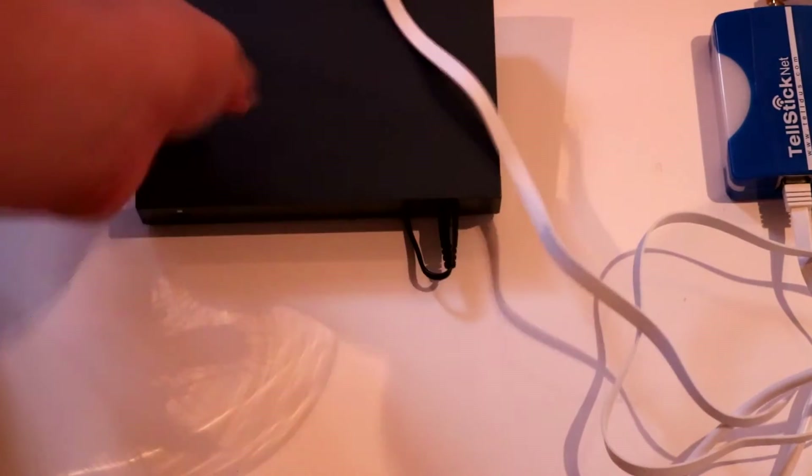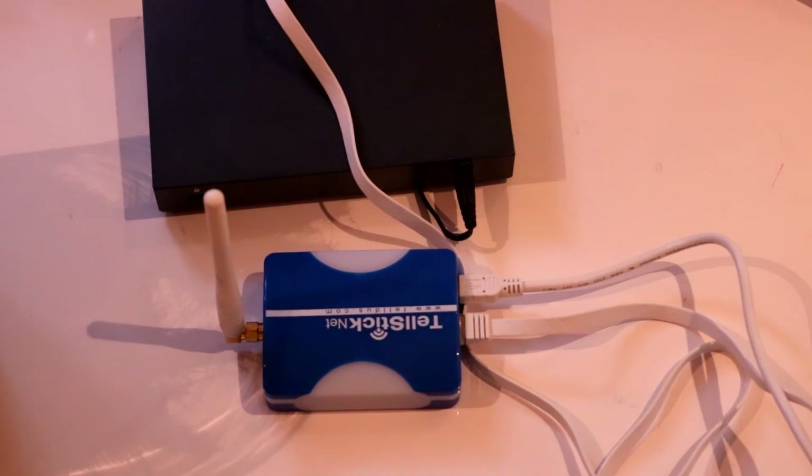Start by connecting the ethernet cable to your switch or your router, or just plug it into an available port. Then just give it some power, and we can see if we can reach it through our browser.